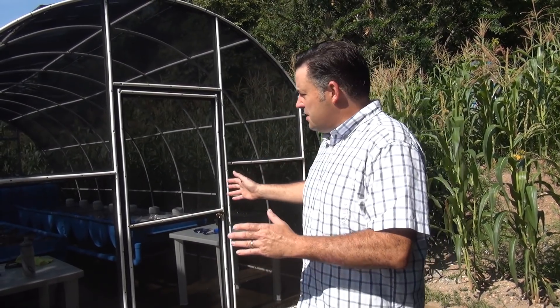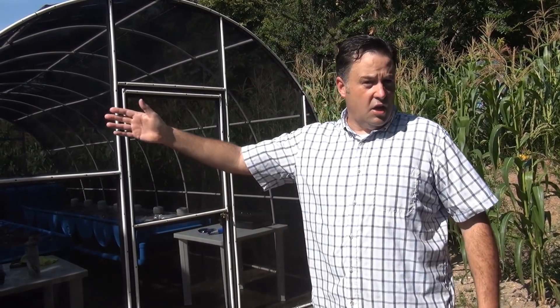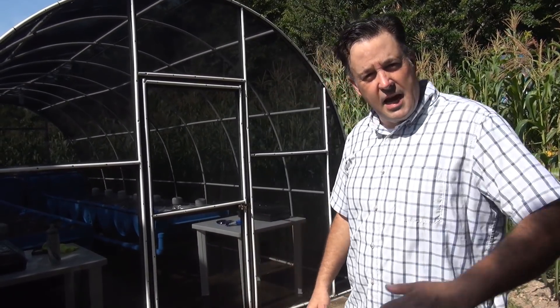Good morning everybody! We're out here at Casita de Copan and I want to show you the completed project. We're so excited about the aquaponic system, the greenhouse, the chicken coop, and the black soldier fly box — we've got a lot of things to show you, so let's go ahead and take a tour.